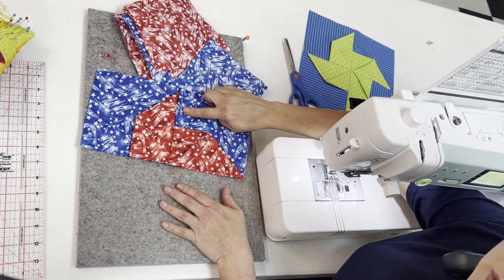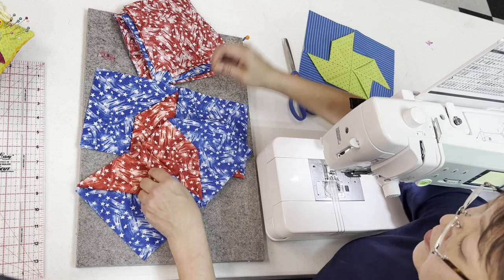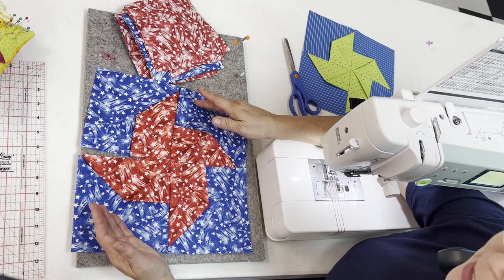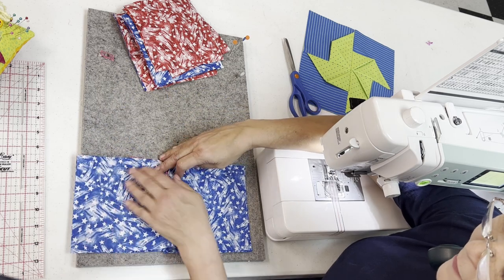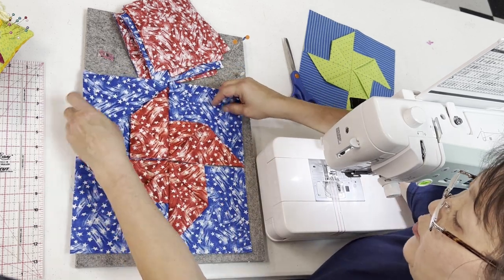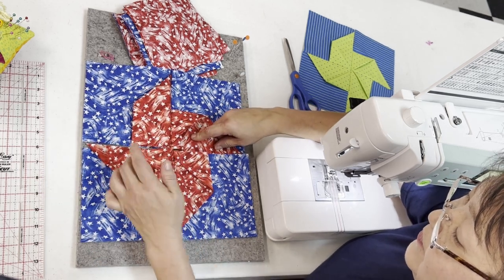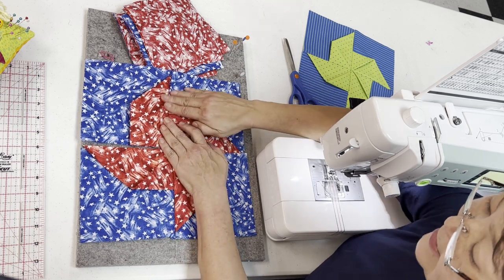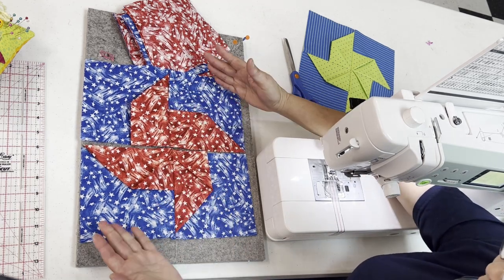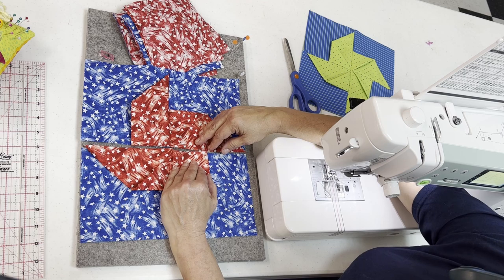Now that you have all your pinwheels sewn in, you'll notice that if you chain piece like I did, you're going to end up with half blocks. Go ahead and remove your straight pins and open those up. You can press at this time or wait and press later. This time we're going to lay these right sides together and piece them straight across so the block comes together and we have our full pinwheel. It's so cute and so dimensional — see those little pinwheels? I'm going to finger press opposing seams to one side each and then get these pieced together.